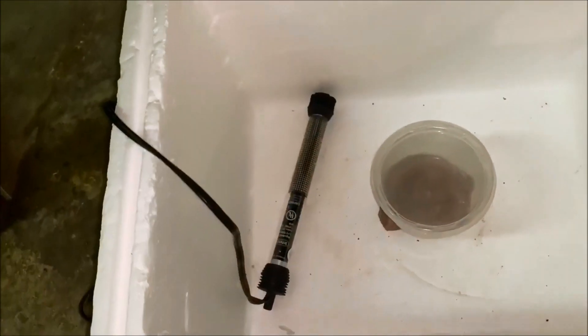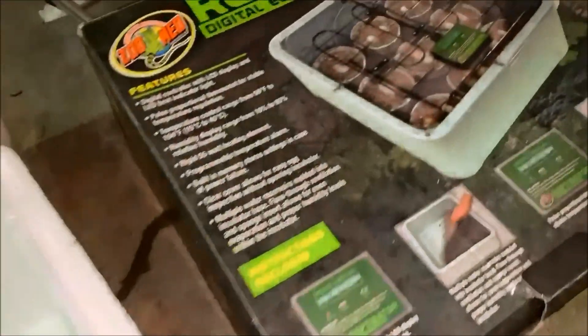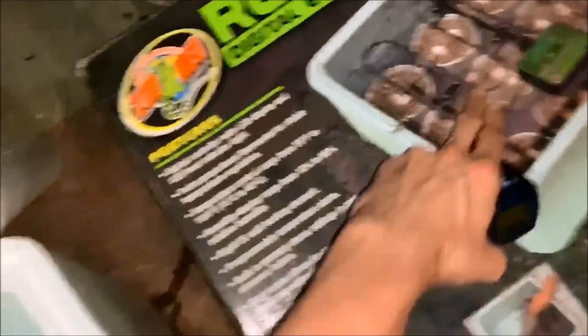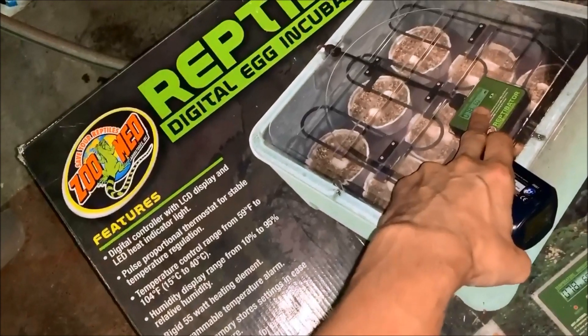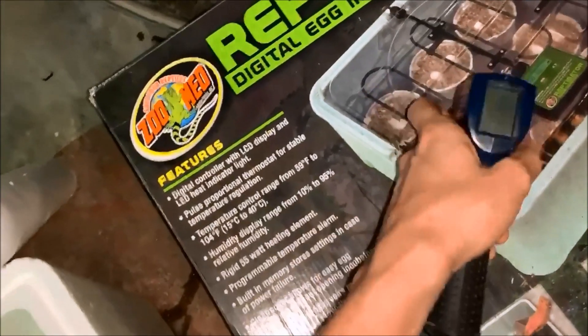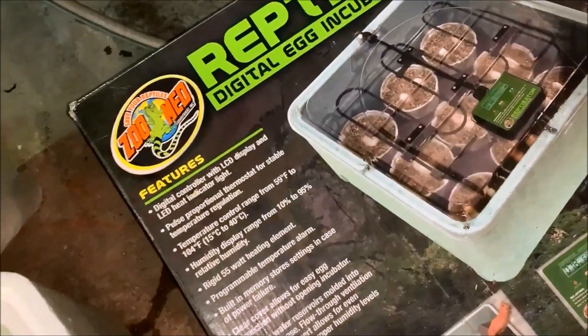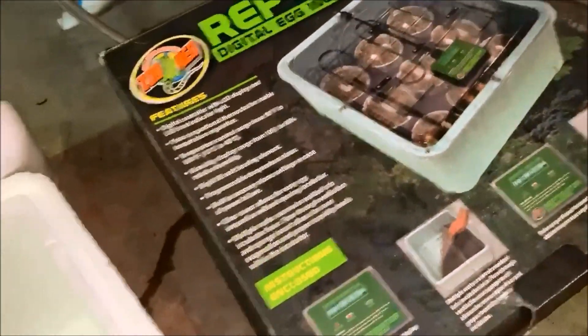Every aquarium heater is different — you might set it to 78 degrees and it overheats the water, especially in a small container like this, maybe up to 85 degrees. Even with a real incubator, you want something to check the temps. This heater heats from the top, so you may set it to 86 but when you actually test the eggs it will be like five degrees lower. That's really important if you're trying to get an exact sex.